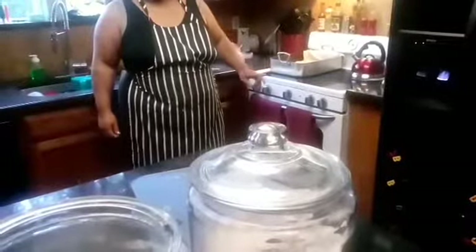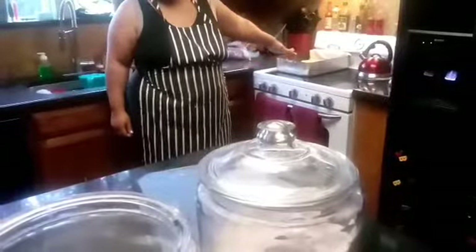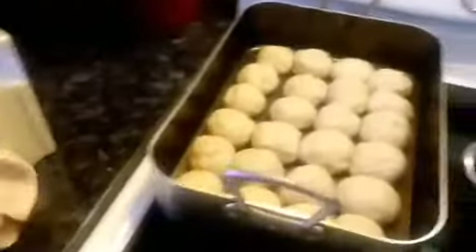I can usually tell when they're done just by the smell. I pull them out about five minutes before they're done, cover them in butter and Parmesan cheese, and I'll show you guys that part. We came back and as you can see they doubled in size again. We're going to slide them into the oven at 350°F, and when they're about five minutes from done I'll pull them out, butter the tops, add Parmesan cheese, and show you guys how I do that.